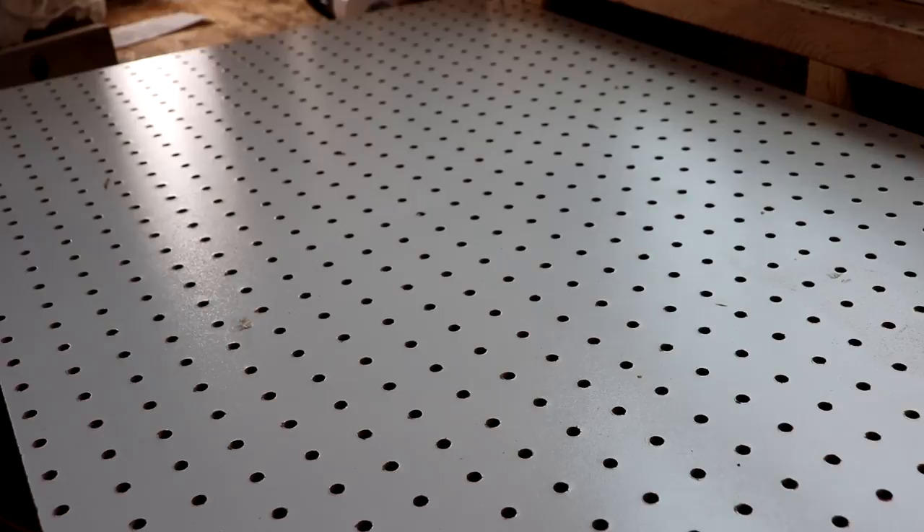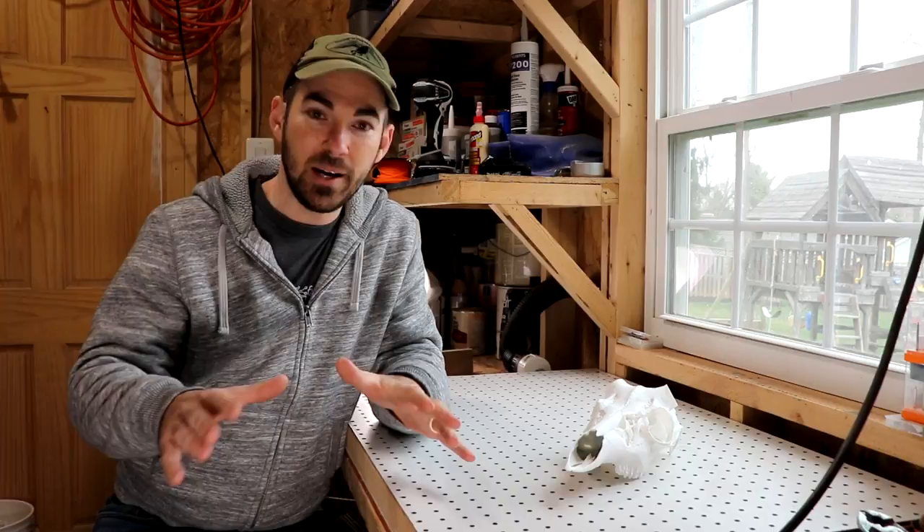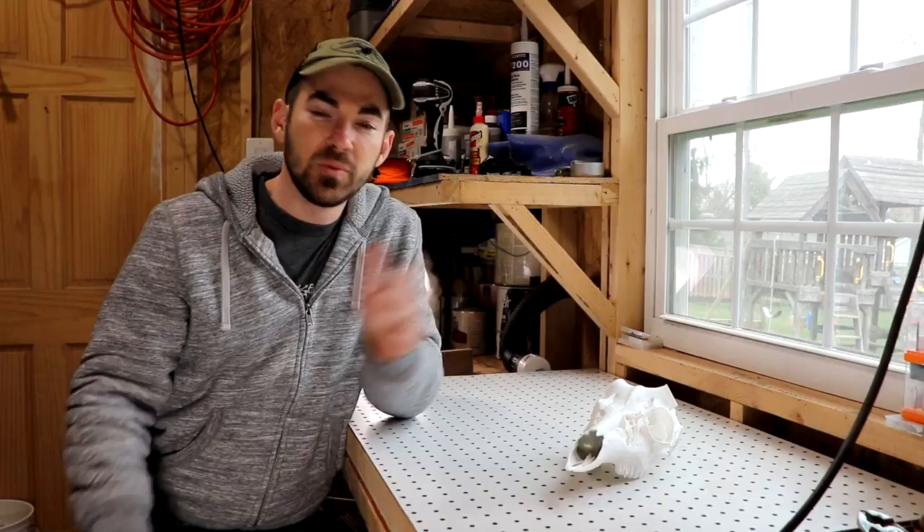Pretty simple, right? So whether or not you carve skulls like myself or you do other work, a downdraft table is a great option for keeping your workbench clean. This is not a substitute for some type of ventilation system in your work area though. You should always wear a respirator if you need one, and open some windows to make sure you're breathing in nice clean air.